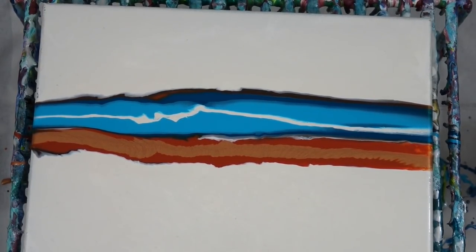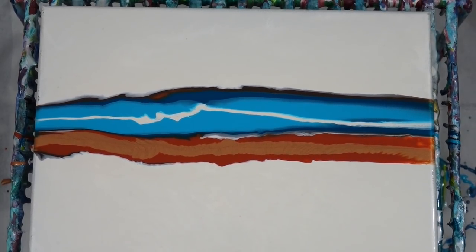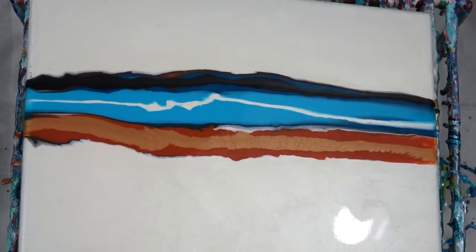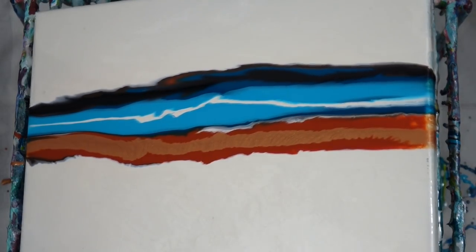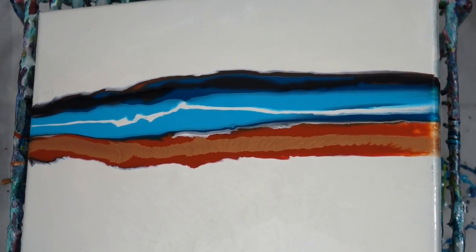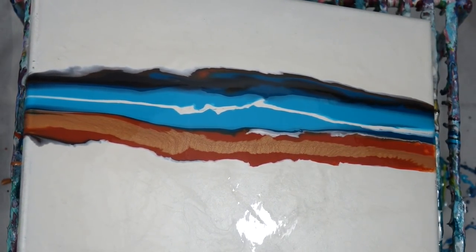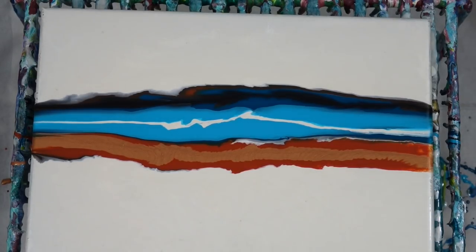This is what I use when I'm doing tests — I keep my little 8 by 10s around for these little tests. So I put the black on top, tilt the extra off again, and I'm going to use the same method as I did before.